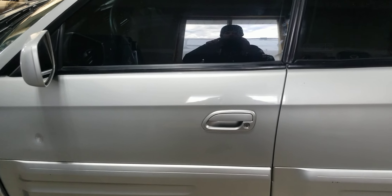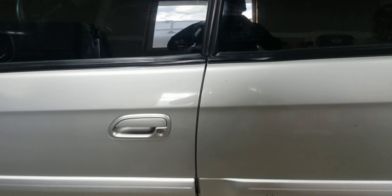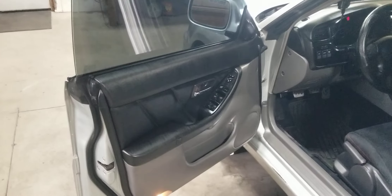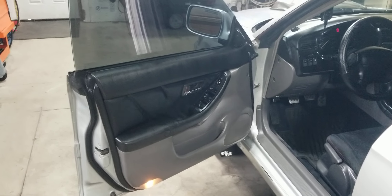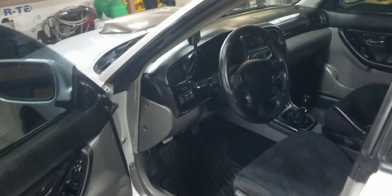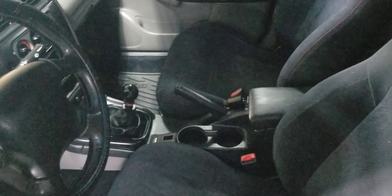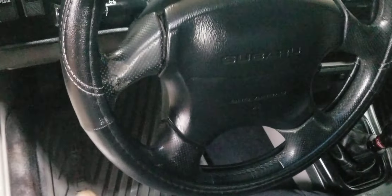We're going to do an interior video now. This is the driver's side door. A lot of this stuff can actually be sourced from Outbacks and Legacies of the same era, which is the cool thing about the Baja — it's part Forester, part Outback/Legacy, and full-on Baja.